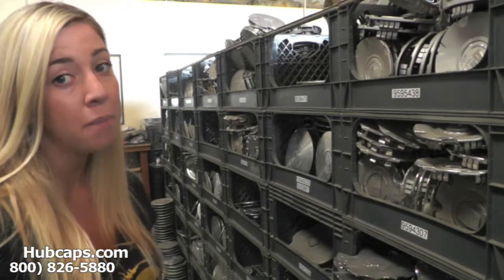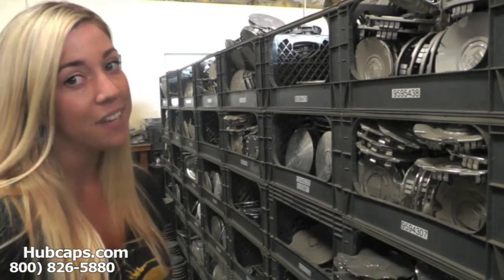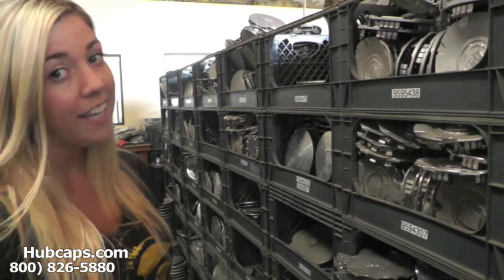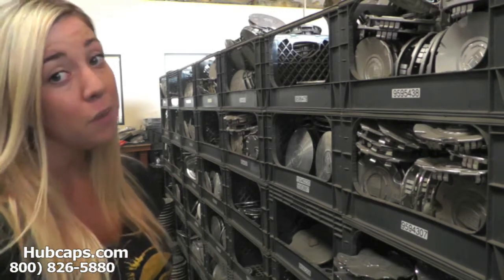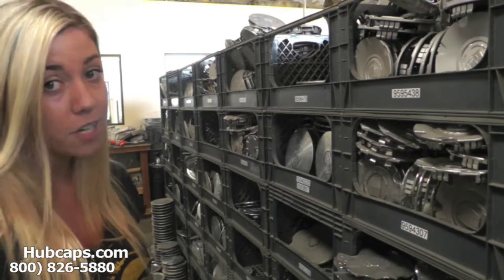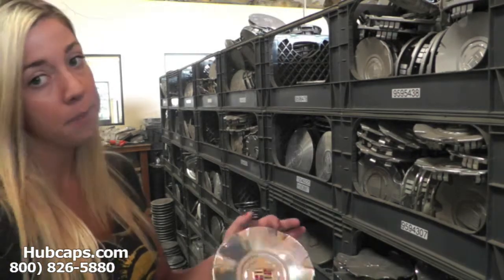Hey everyone, it's Brittany from Hubcaps.com. Today's video is made for all of you searching for used factory original Cadillac center caps. You came to the right spot. Let's take a closer look at one of our factory original Cadillac center caps.